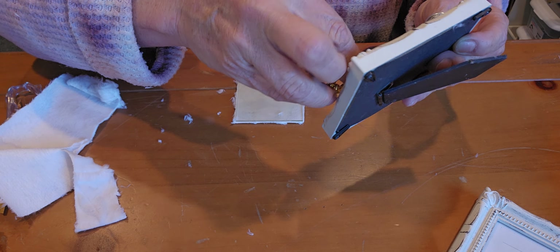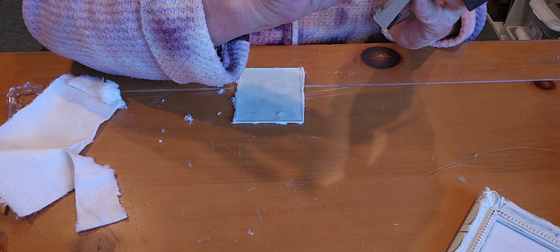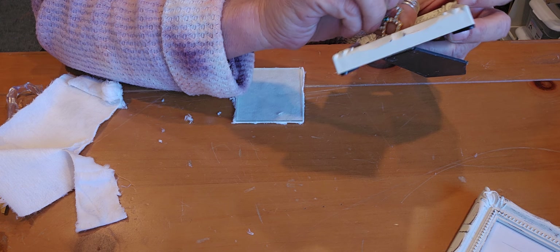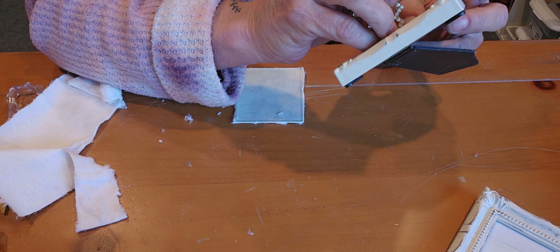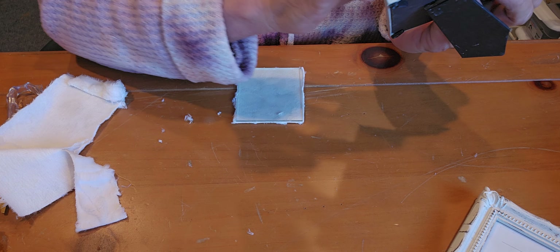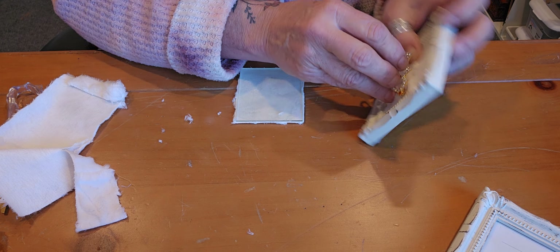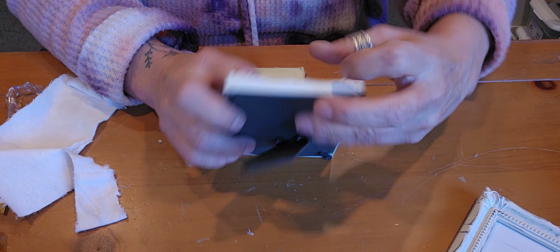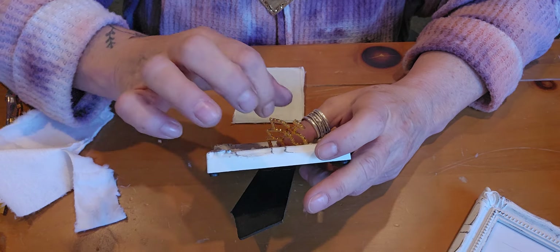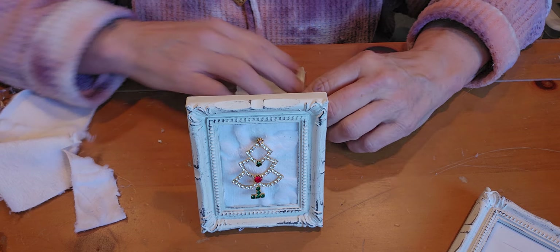You will be able to take the brooch off of here. I could wait for the glue to dry and then pin it on, but I'm just going to pin it on there like so. Actually, I don't even need to pin it — I could just boom, just like so. You can just set it down.